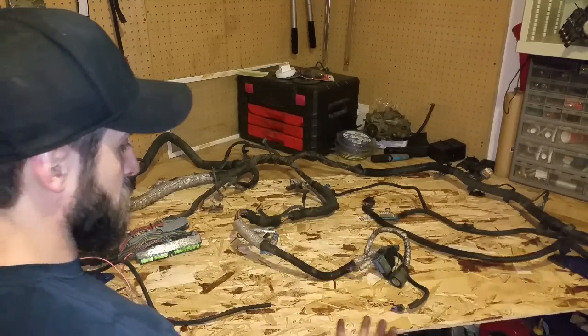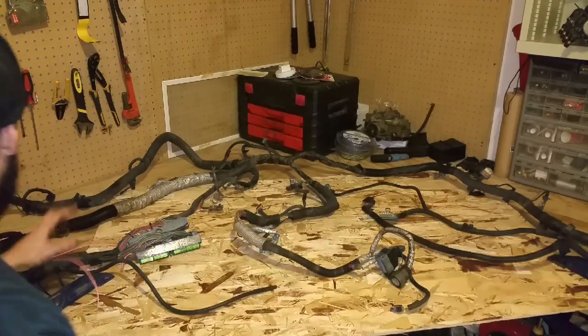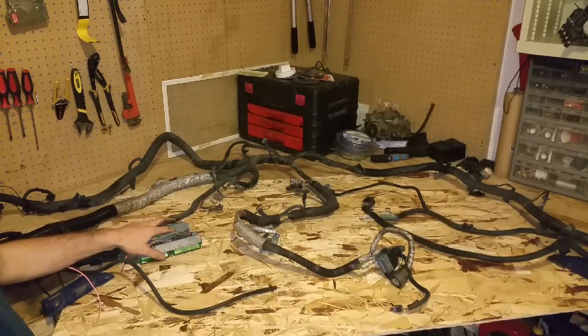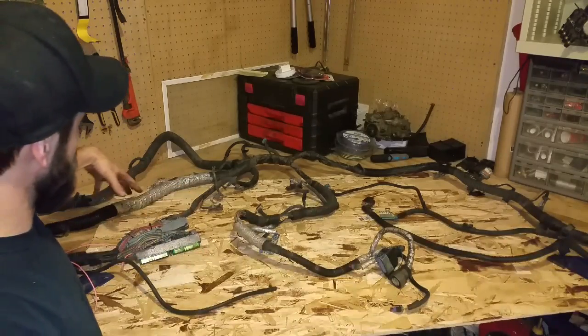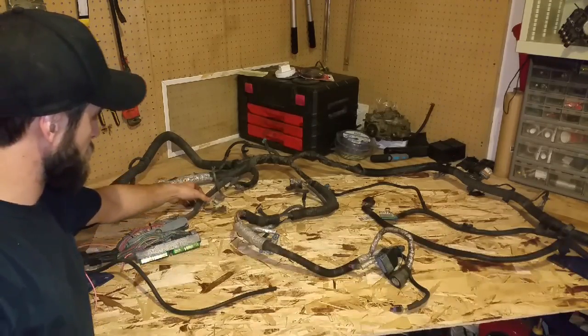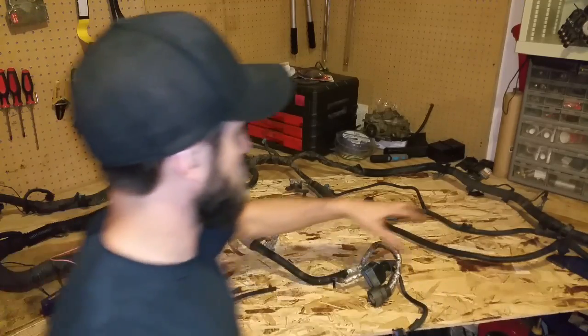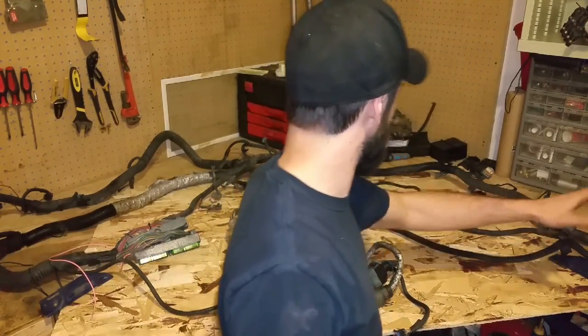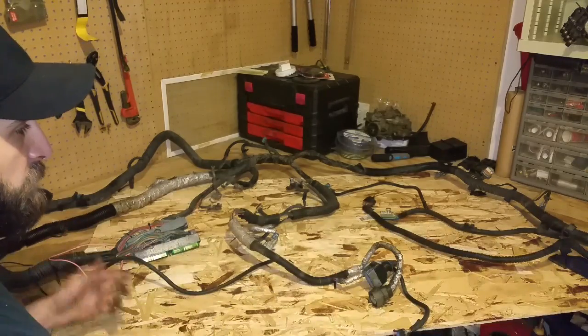Today I'm going to be starting to work on the harness. I've got everything laid out. Here's the ECU plugs, fuse box over here — basically these are where the injectors are going to connect. This is for the transmission, more injectors over here. So first thing I'm going to do is start by taking all the split loom off.